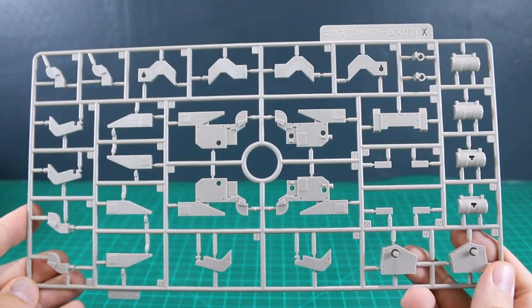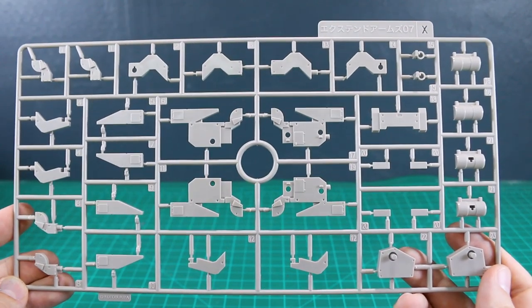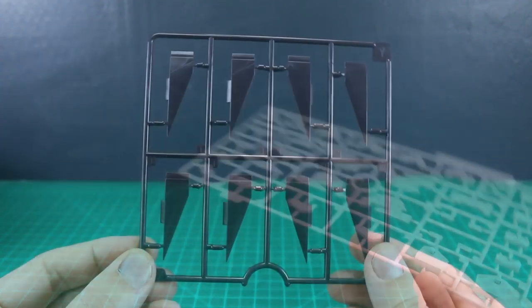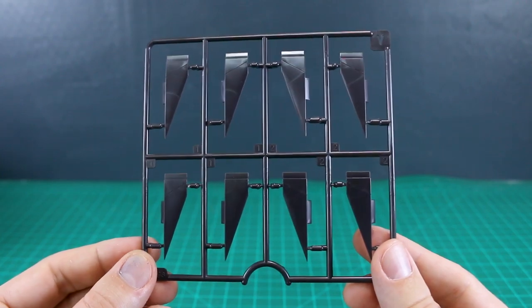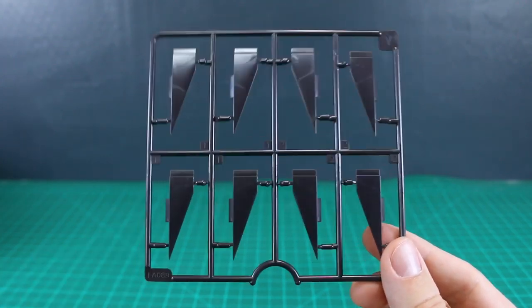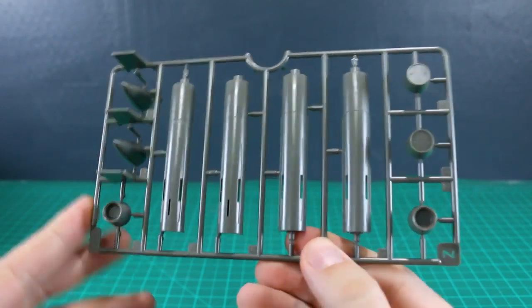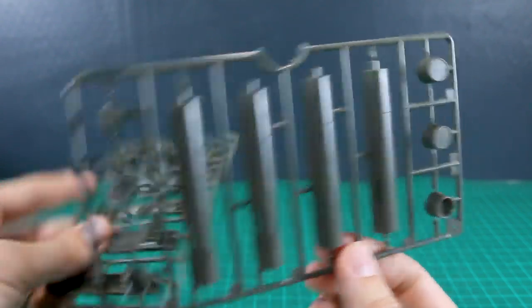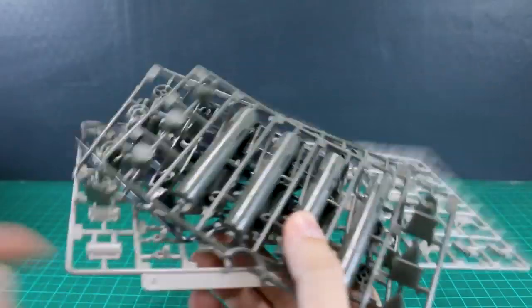Let's take a quick look at the runners. Runner X is in a light tan color for all the connector pieces — the runner label says 'Extend Arms 07.' Runner Y is in a very dark brownish-purple color, which is interesting — this is for the fins on the sides of the missiles, and we've got two of this runner. The parts for the main bodies and nose cones of the missiles are in an olive drab color, and we've also got two of that Z runner.